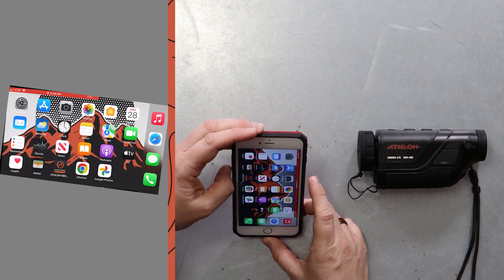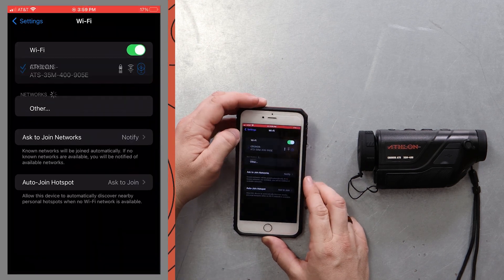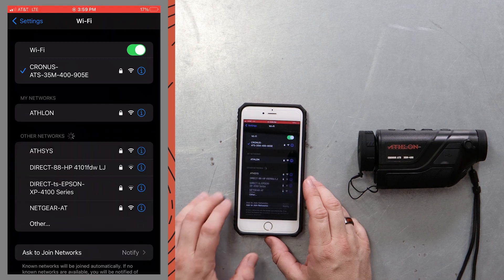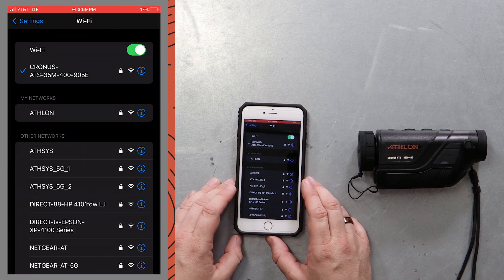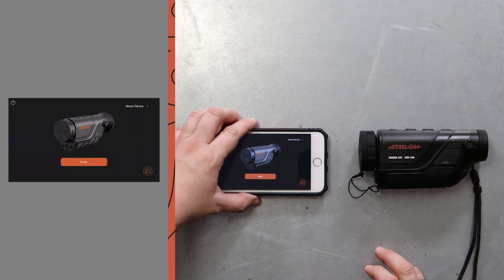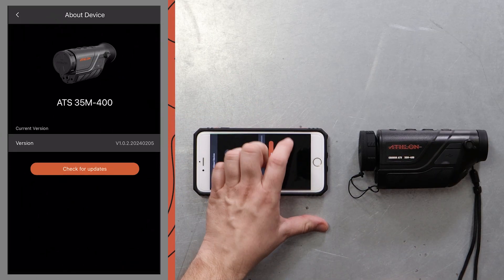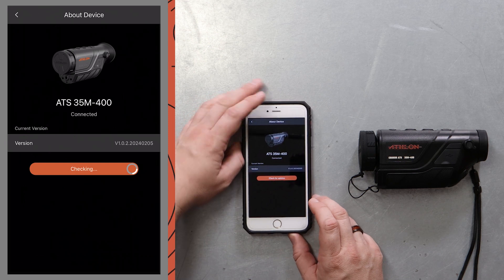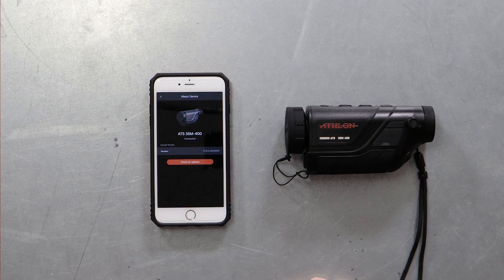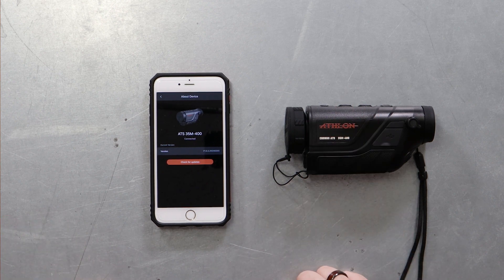We're gonna go back into the cell phone here and connect to the device's Wi-Fi signal. We are connected and we're just gonna confirm that this is up-to-date. We're gonna go into About Device, check for updates, and we're updated — it succeeded. We're good to go. This works for not only the 35M-400 that we're using today, it also works for the 35ML-400.